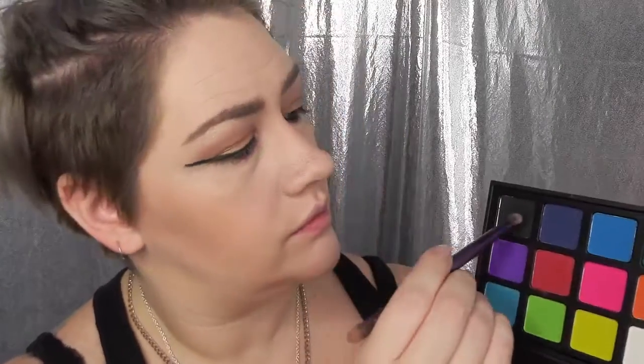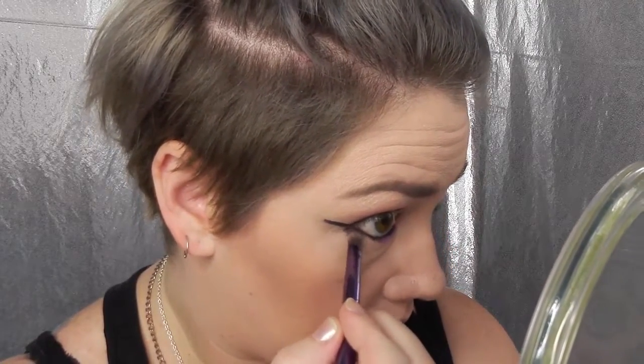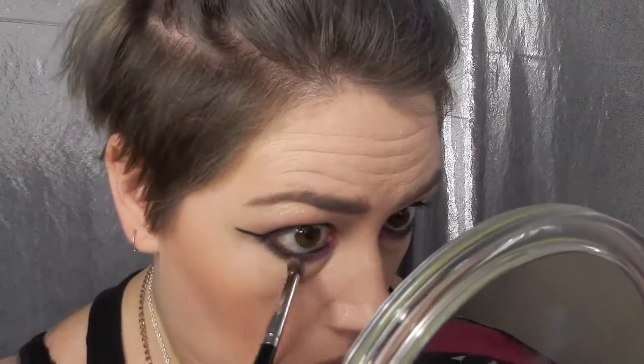Next, out of the same palette I'm grabbing a bit of the black and we're going to use that to shadow out the outer corners of the bottom eyelid. Once I put this on the bottom eyelid, I'm going to grab my Morphe blending brush and blend those together to smoke it out a little bit.